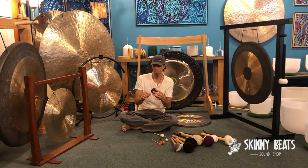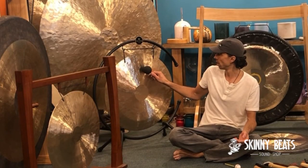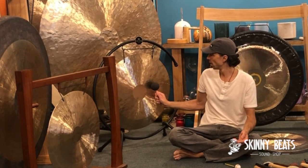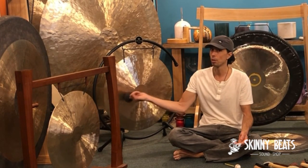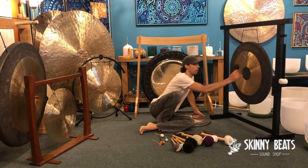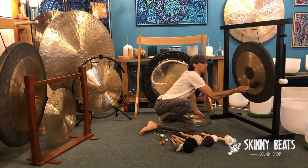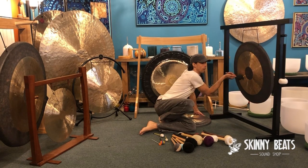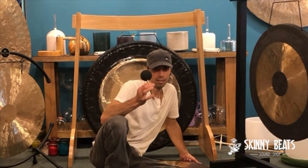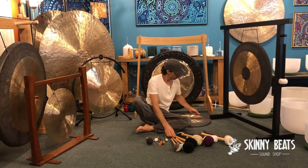One of my favorite mallets is called the Lava Edition, again by Oli Hess. You can use this mallet really on any gong and get some really deep sounds, versus the other friction mallets which are usually higher pitched. How awesome is that — you need to order one of these.